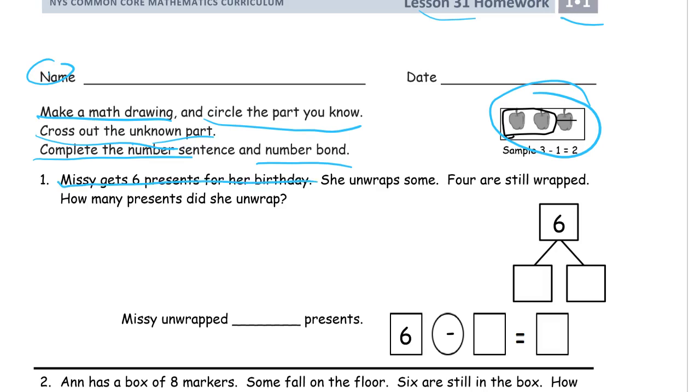Missy gets six presents for her birthday. She unwraps some — we don't know how many, so that's probably going to be our unknown. But we know that four are still wrapped, so that's what we know. We don't know how many she unwrapped — that's what we have to figure out. So we're going to make the math drawing: six presents — one, two, three, four, five, six.